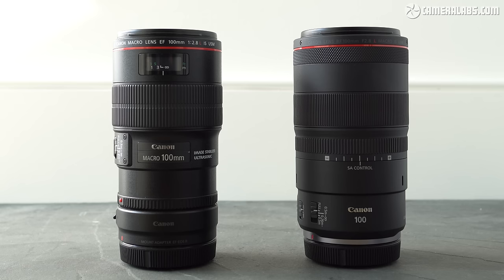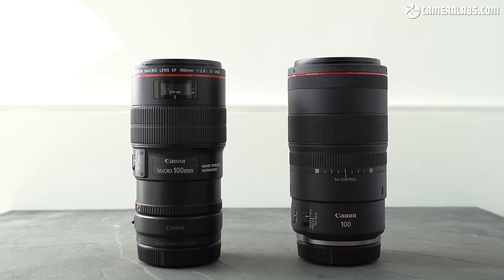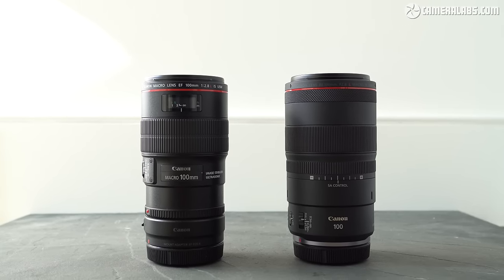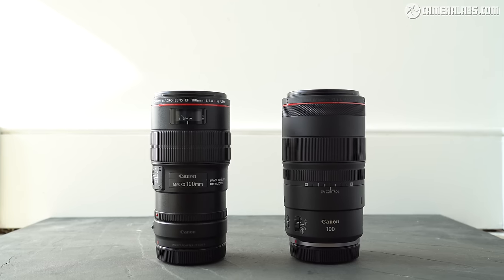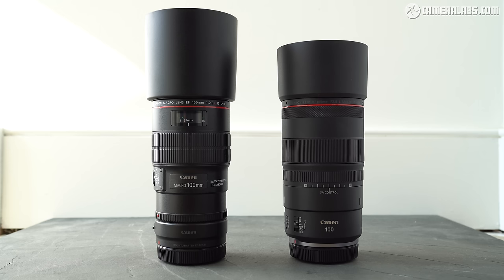But if you're adapting the EF version for use on an EOS R mirrorless camera, the combination actually weighs a little bit more and becomes essentially the same length. Overall if you're adapting the EF lens for mirrorless there's little to choose between them in terms of size and weight, but in terms of controls they are actually quite different.